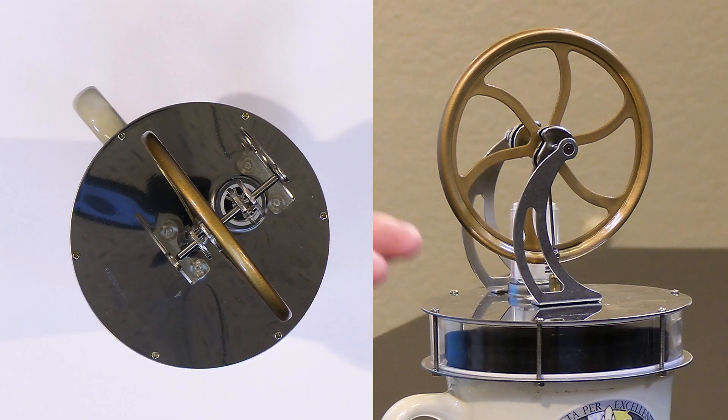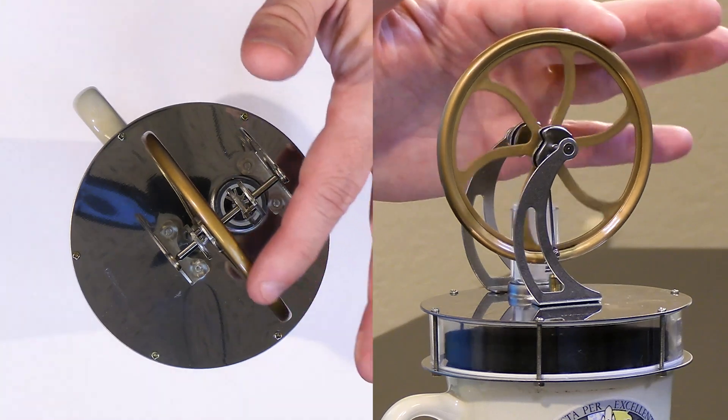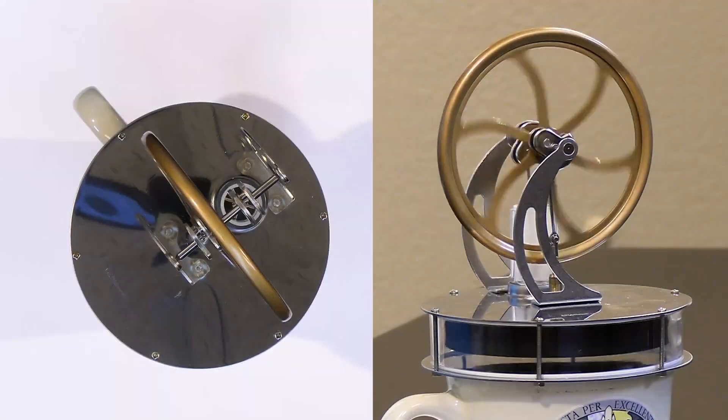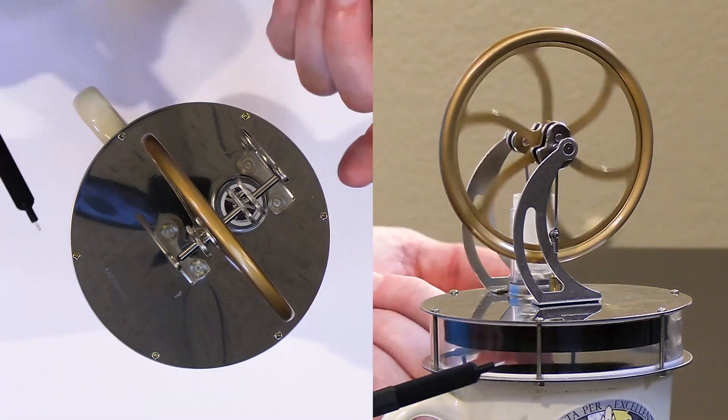Nothing much is happening because it takes a second for this thing to warm up enough to do anything. We need to overcome the friction ourselves, so we'll just kind of get it going — give it a little bit of a helping hand.